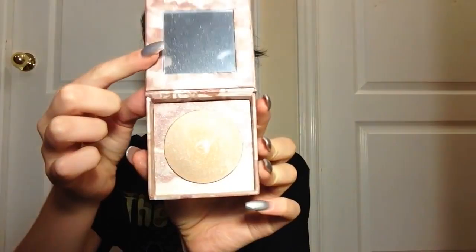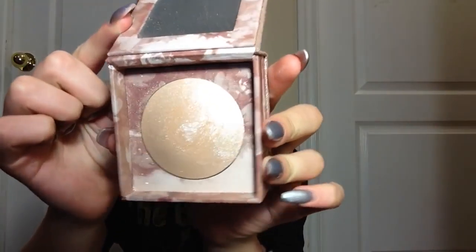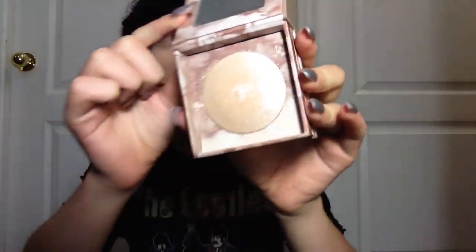So guys, unveiling a new product — I'm taking the Urban Decay Naked Illuminated. Look at that. This stuff is crazy, I don't know how it's even real. And I'm just gonna take a lot of it apparently and put it on my inner corners.